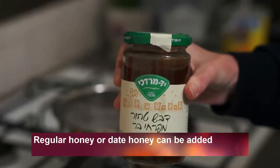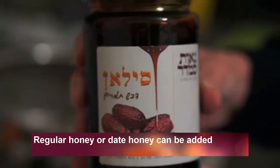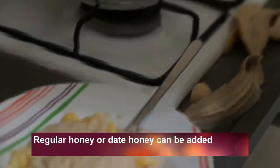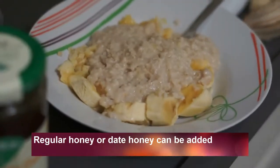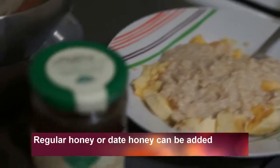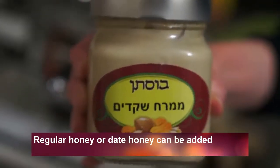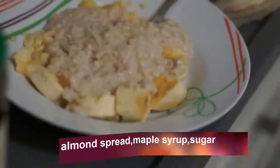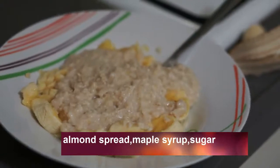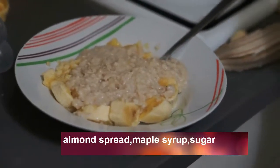You can add honey or date honey, almond spread, maple syrup, or sugar.